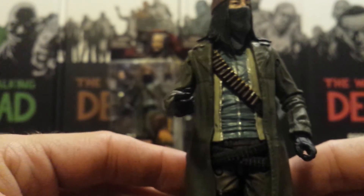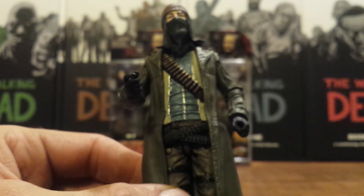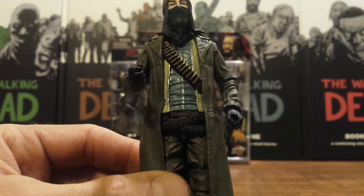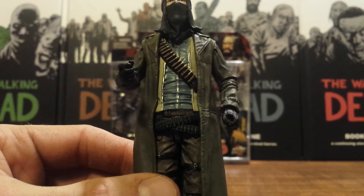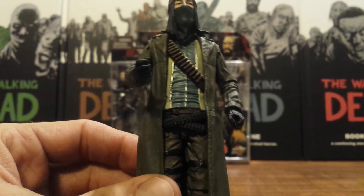Probably one of the biggest disappointments with the articulation is that he has no waist swivel, which really restricts a lot on this figure. We really could have used an ab crunch as well — a waist swivel and an ab crunch is kind of what we needed to get some of these poses out of him.